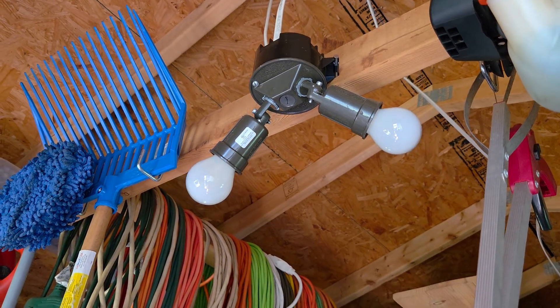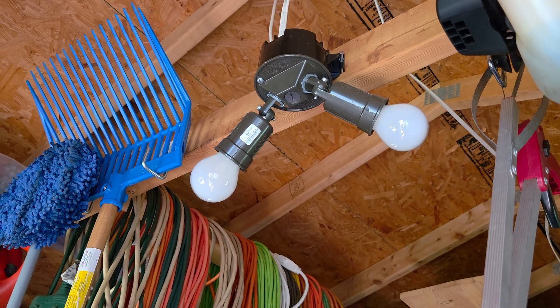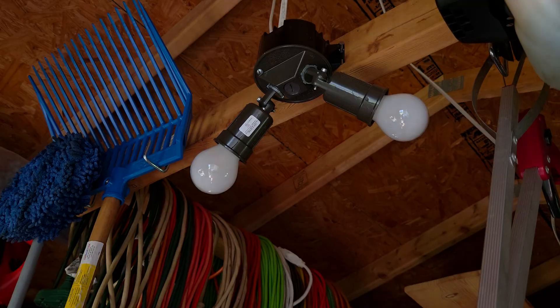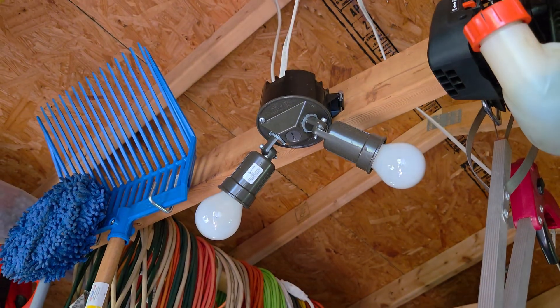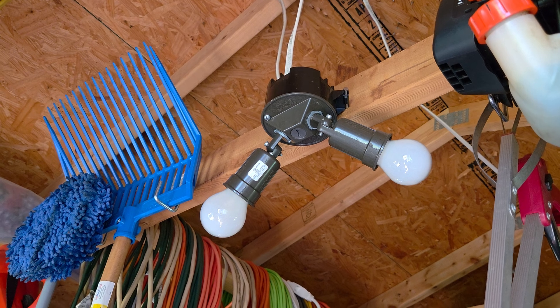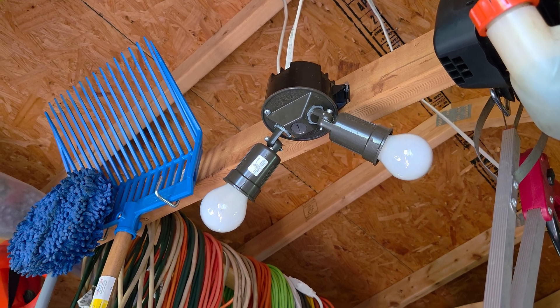Now that we have the inverter on, I'm going to flip the light switch — and there we go. As I turn it off, I'll turn the inverter off real quick just so you can see: I turn the light switch on and there are no lights. So I turn the inverter back on and there we go.